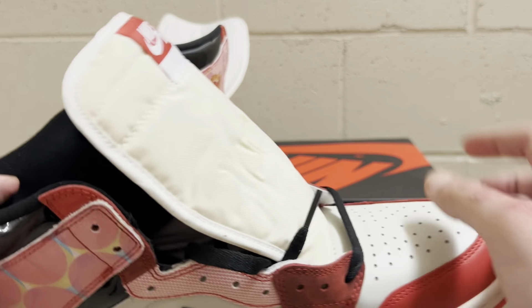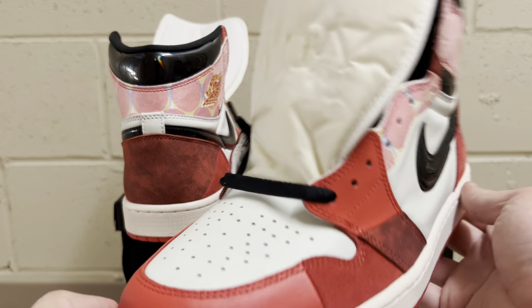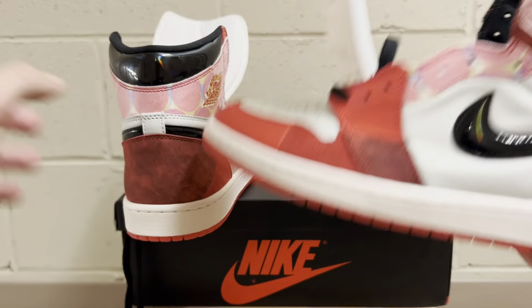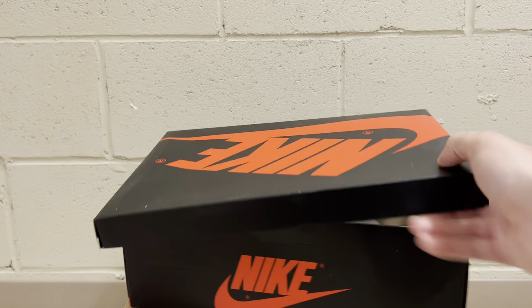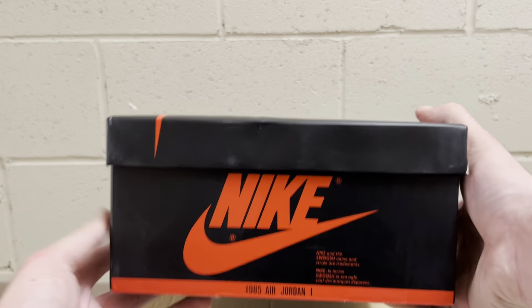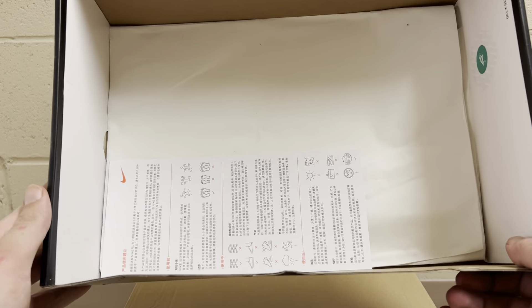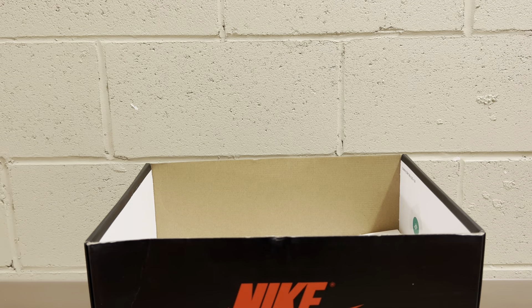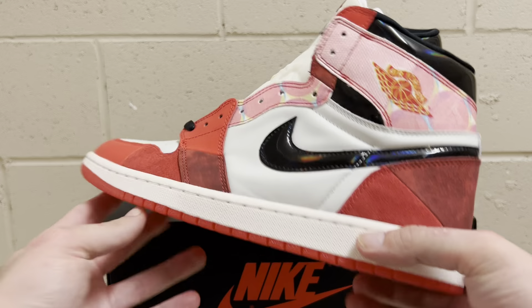The shoes come laced up with regular flat black laces right out of the box — not rope laces, just flat black laces. It didn't come with any extra laces. It came in a regular Jordan 1 box, nothing special, just the regular black Jordan 1 box. Inside is just the paper, the little card, and the green sticker on the side — which pretty much every rep I've seen comes with.